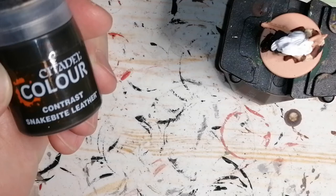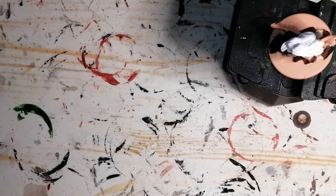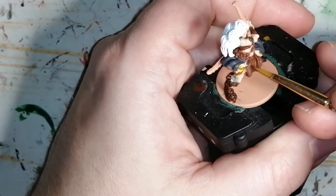Moving on to my favorite contrast, Snakebite Leather from Citadel Colors. This again with the Barbarian Flesh comes out really nice as a natural highlight. I'm going to use this on her belts and on her straps.